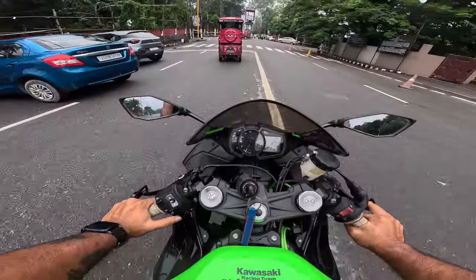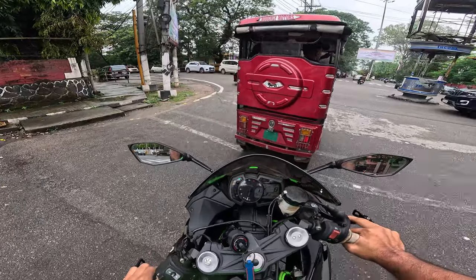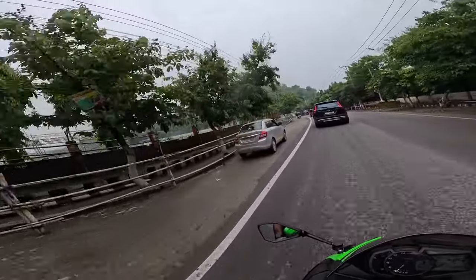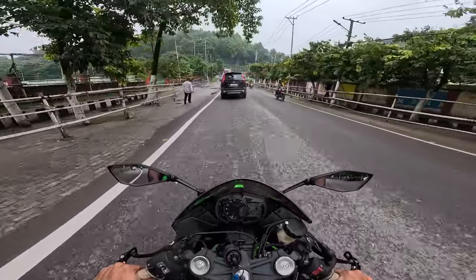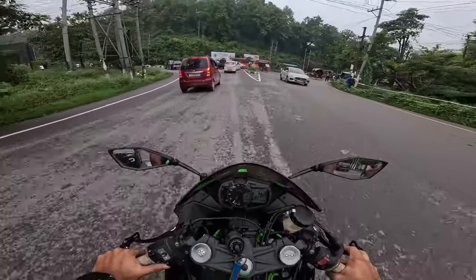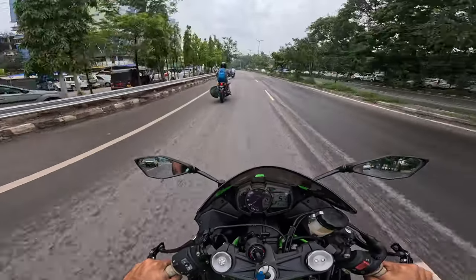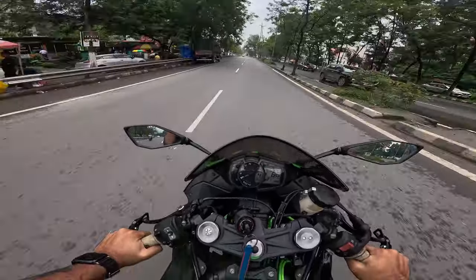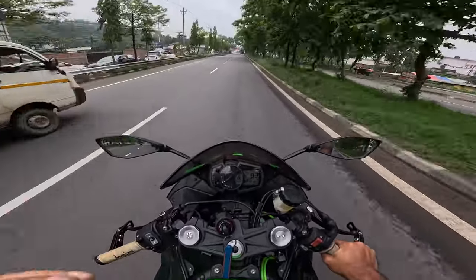Now we're going to the Kawasaki workshop just to check the bike one last time before sending it off. Typical cyclone weather, but the rain is not happening right now. The bike is already dirty though because there's a big puddle of mud and slush — you can see the bike got completely covered. Normally I don't take bikes out like this, that's the reason I haven't been riding on the streets. And now we are on the highway.